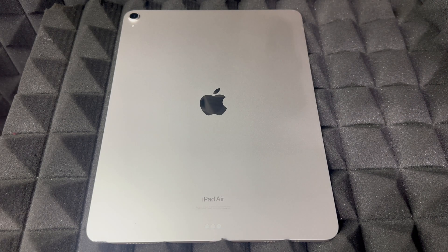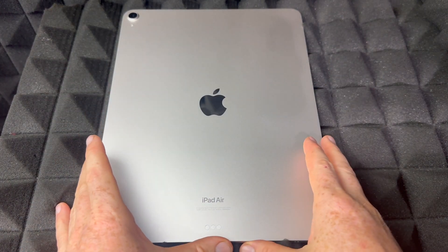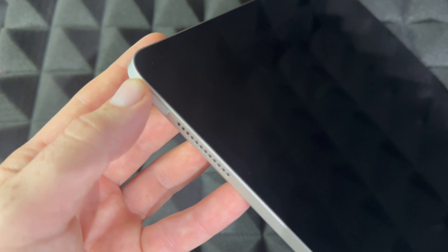Hey guys, on today's video we're going to be setting up this iPad Air — the big one, the newest iPad Air available at the moment. Let's flip it over and turn on the iPad for the very first time. You're going to see the power button on the top, beside the volume keys. There's only one for the power, so just hold on to it.